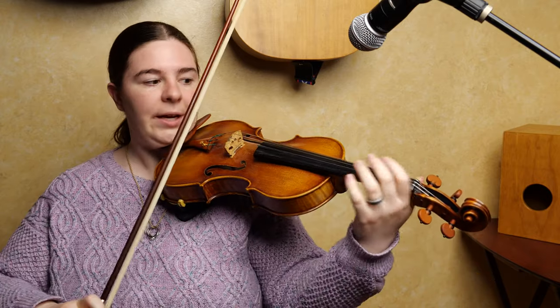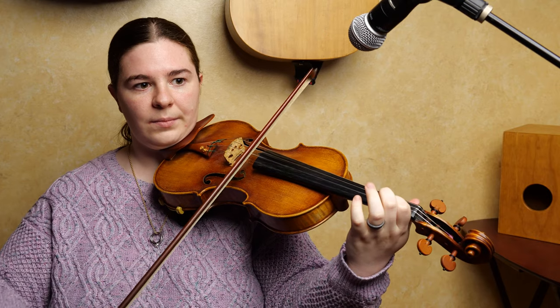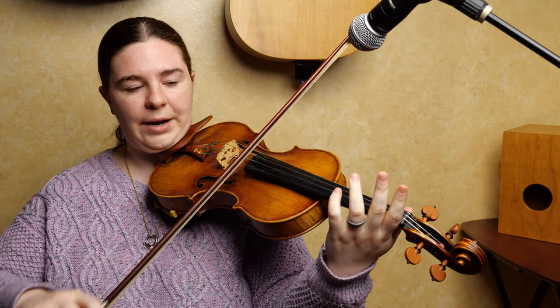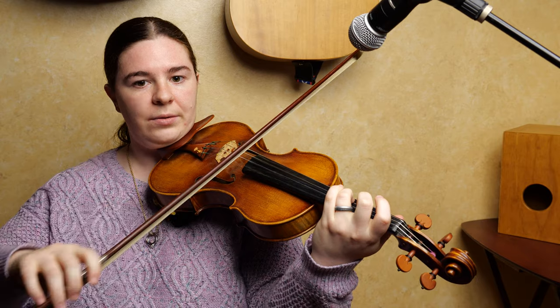Now you play the first phrase again, the one that starts first finger on A on that B. Then you play the first of those runs: start open A, up to one, and now down to two on D, back to open A, and just end third finger on D on that G. And that's the A part.